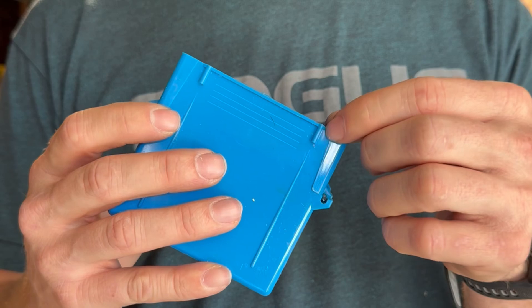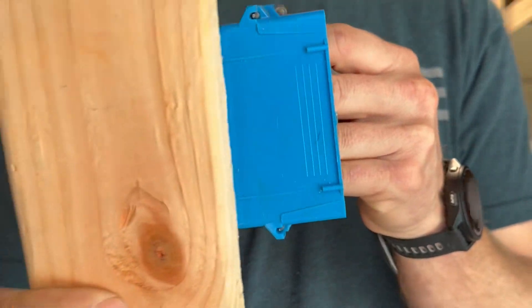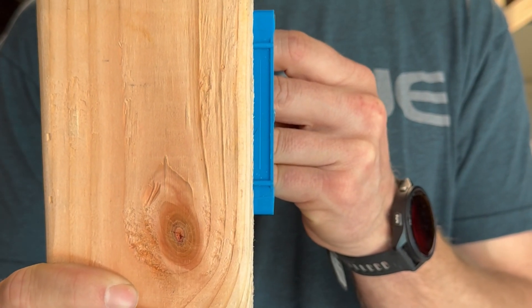Before we install these boxes I want to show you these two lines on the side of the box. They're there for a reason — to indicate how far back you want to install your box before you nail it off to your stud.